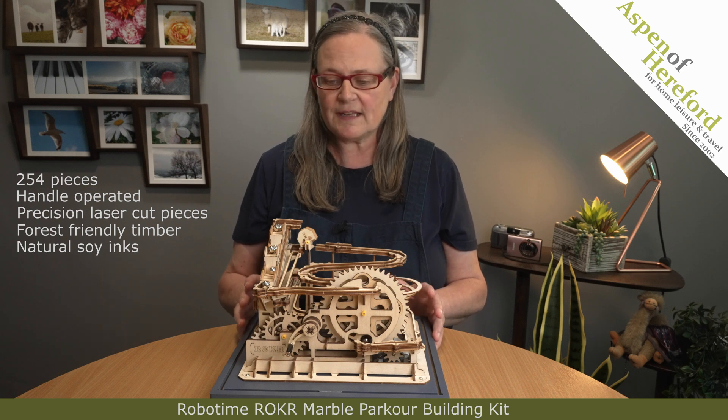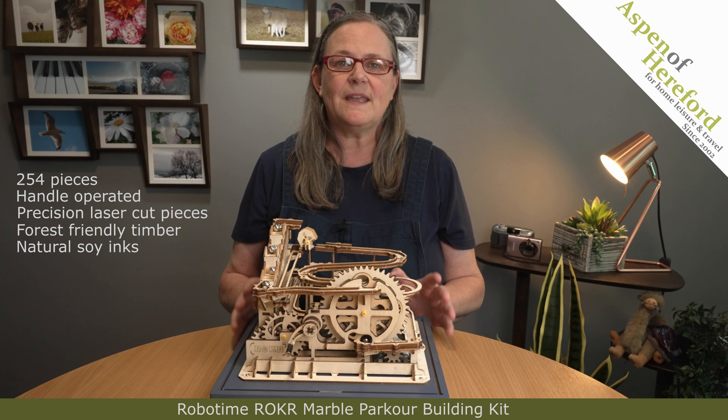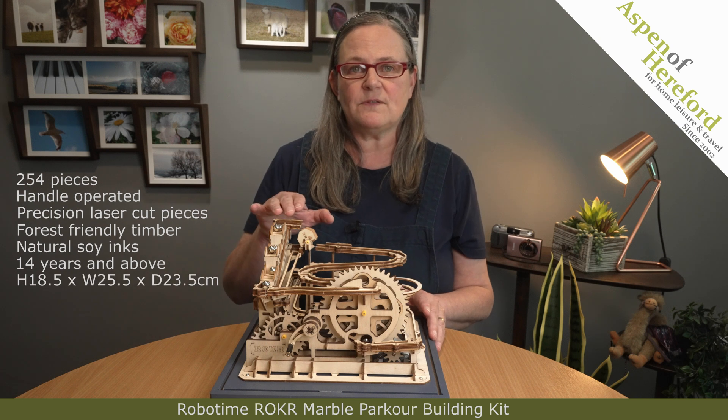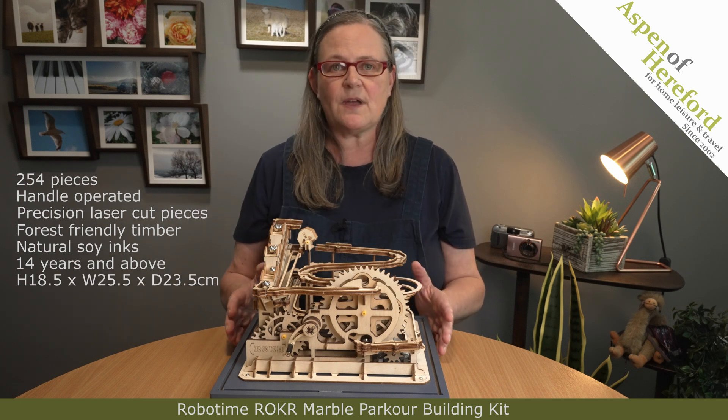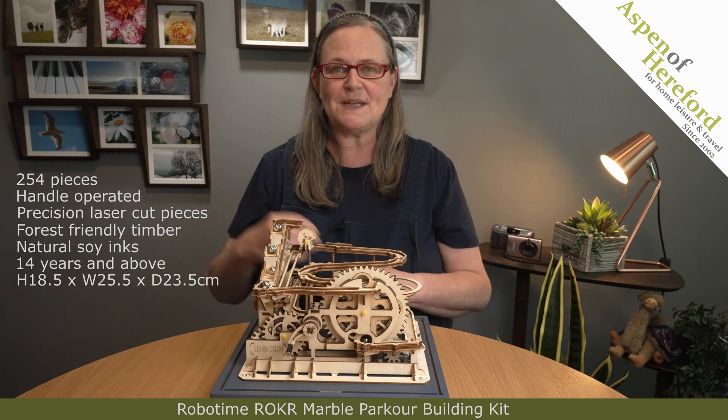Anything that works like this always holds a fascination and it's a great gift idea. It's recommended for 14 years and above, and it measures 18.5cm tall, 25.5cm wide and 23.5cm deep.